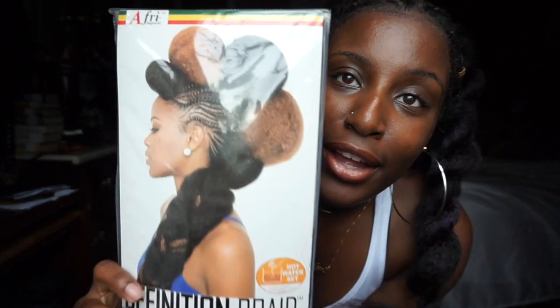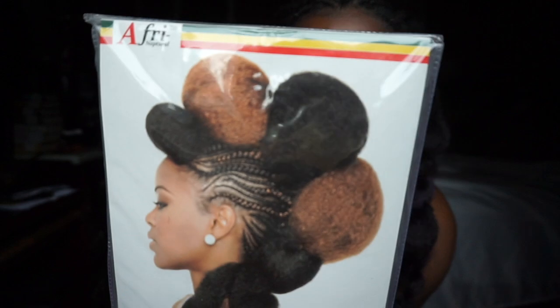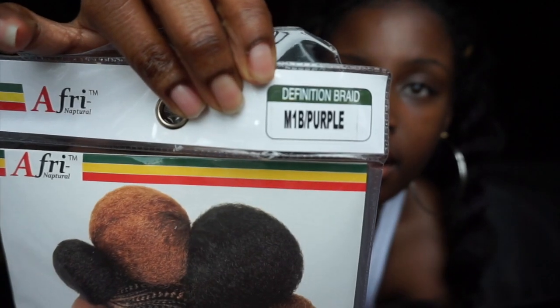This is the brand of hair I use, it's called Afri Natural Definition Braid, and I got it in a 1b and purple mix. This hair is $9.99, so like $10 a pack — that's pretty expensive for braiding hair, but I think it's worth it because of the texture and how it feels. The benefits listed are: soft human-like texture, lightweight, full volume, hot water set styles, tangle free, flame retardant, no irritation, finger friendly, more defined braids, and it's versatile.